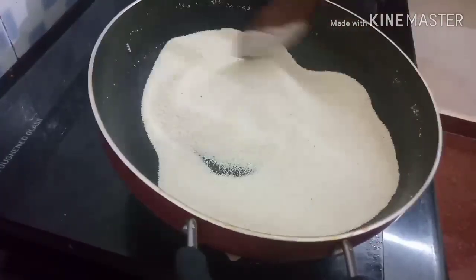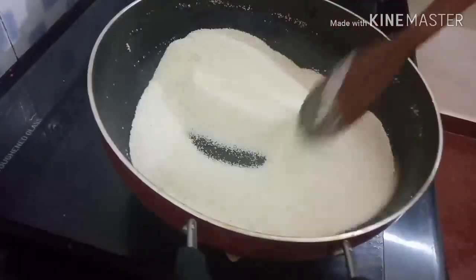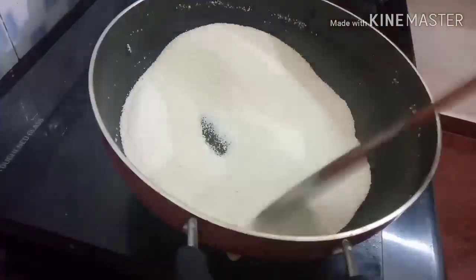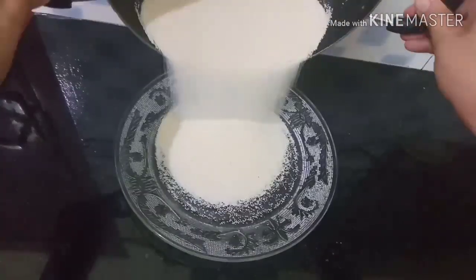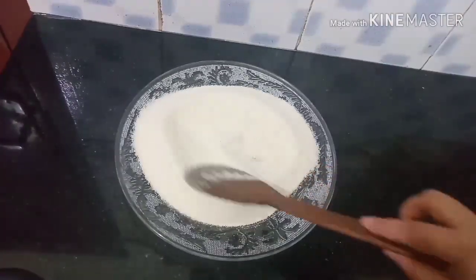We will put it until it turns a brown color. Now I'll add a little to this, and I'll add a little bit of flavor to the rice.